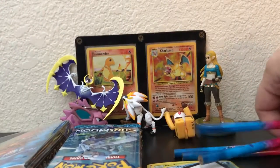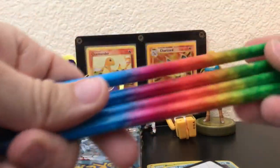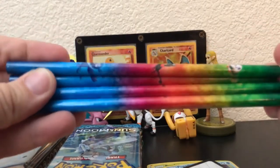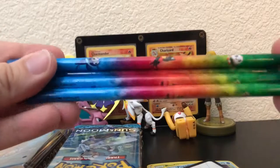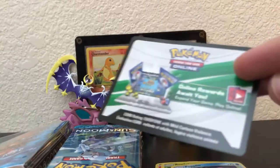Alright guys, sorry that took so long — the packaging was being difficult. Looking at everything you get, you get four pencils that are actually really cool. I like how they fade into the color with whatever starter is correspondent to the area, so that's pretty cool. You can put those in your lunchbox and take it to school and be all prepared.